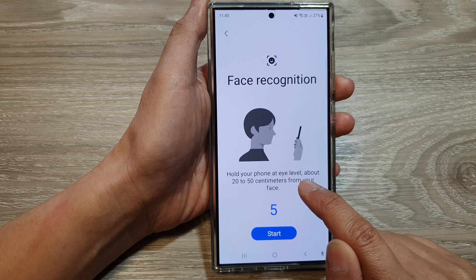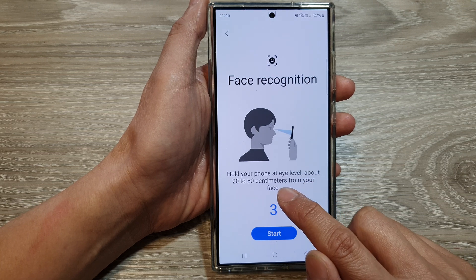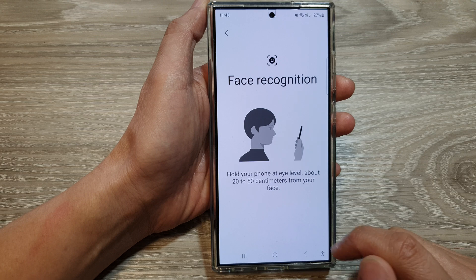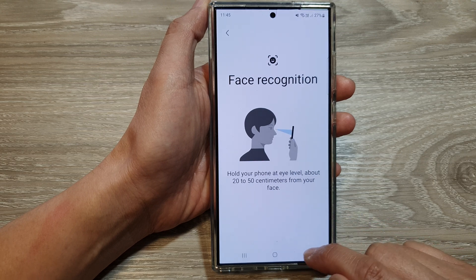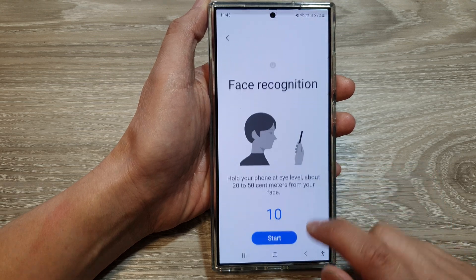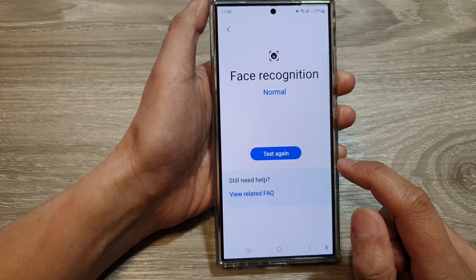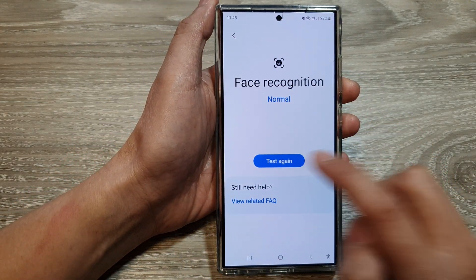Now, hold your phone at eye level about 20 to 50 centimeters from your face. So here, I'm going to tap on the Start button. And here, if it is working correctly, it should show a normal status.